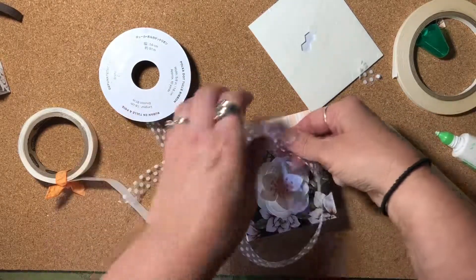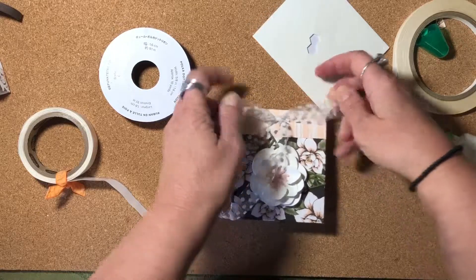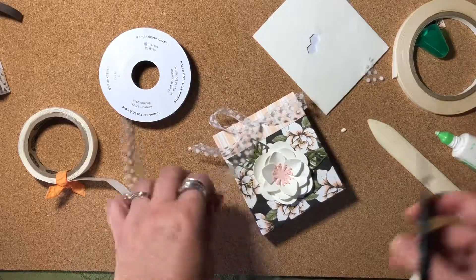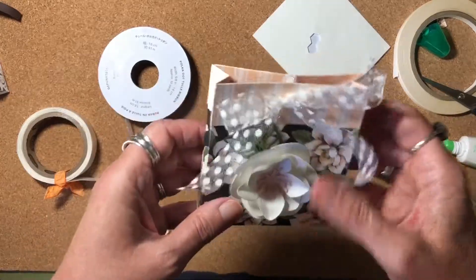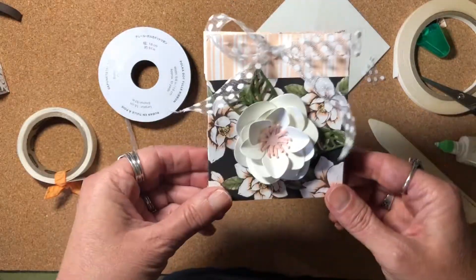And now I can tie a bow with this beautiful polka dot ribbon. Then I can trim off the ribbon from the roll. Isn't that pretty? So super cute. Isn't that a cute little package for a gift card?